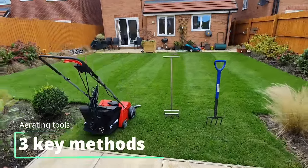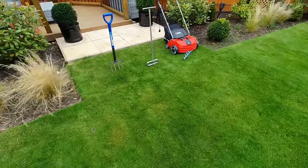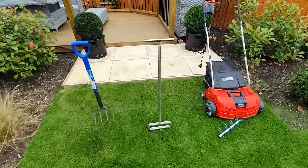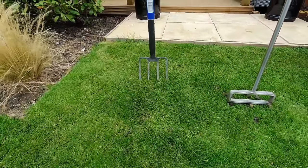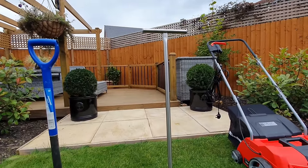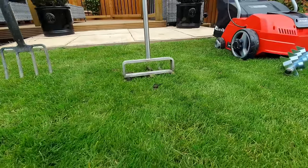First I'm going to take you through the solid tine aeration method. This method can be particularly good if you've got a more sandy type of soil where you can prick holes in the soil, creating an air gap for air to move through the plant and water to penetrate deeper into the roots. This method may not be as good for clay based soils because it can actually cause compaction around the tine, so for clay based soils you might be better off using a hollow tining method such as this hollow tine Swardman aeration.